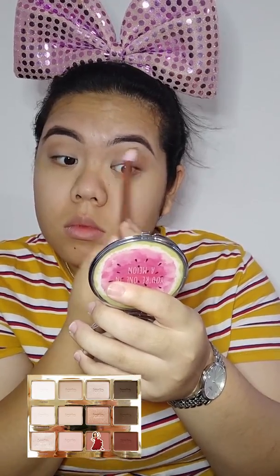Next I curl my lashes and put on mascara. This is my favorite mascara — it's from Essence, I get it from Watson's and it's literally like 15 ringgit. It's the best thing ever, my holy grail mascara item. Don't forget your lower lashes!